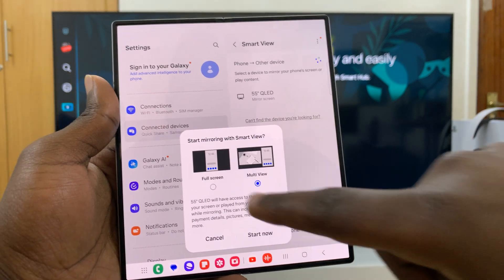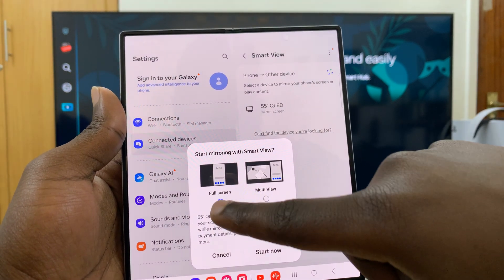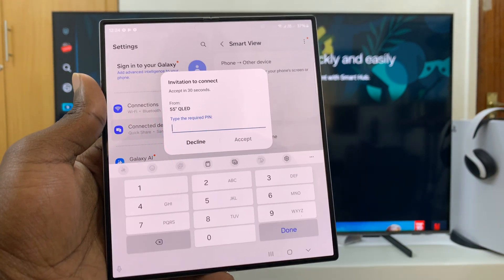If you're using any other brand of TV, you may not see that option — you'll only see the basic prompt, and then just tap on Start Now.